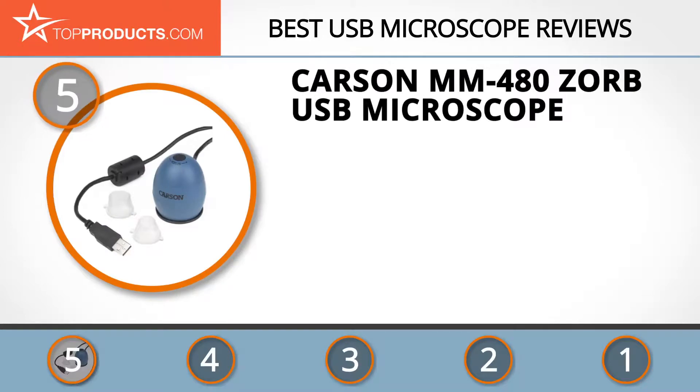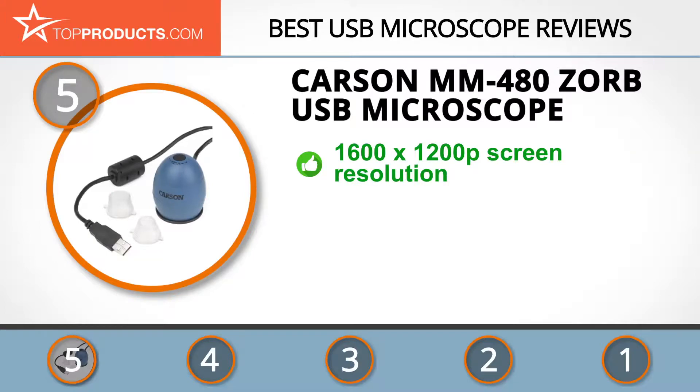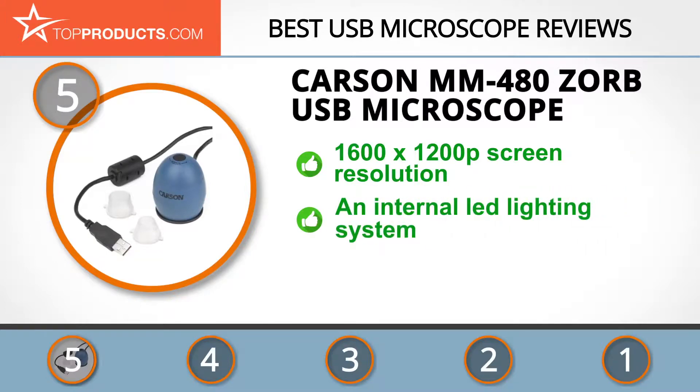At number five is the Carson MM480 Zorb USB microscope, chosen not only for its features but also because of its budget-friendly price tag. Carson is a tech company that utilizes a differentiation strategy to create unique and quality optical products. The Zorb digital USB microscope features a 1600 by 1200 resolution screen that allows you to view the fine details of your images.